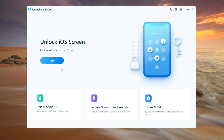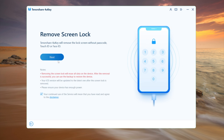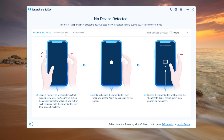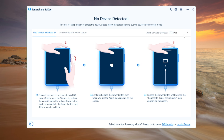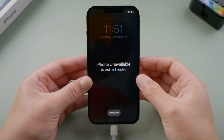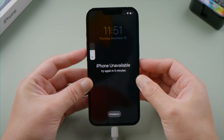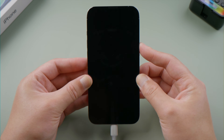Launch 4uKey on a computer and plug the phone in. Click Start and Next. Navigate to your device model and follow the steps to enter recovery mode. For iPhone X or later, press and quickly release the volume up and down buttons successively, then press and hold the side button until you see the recovery mode screen.